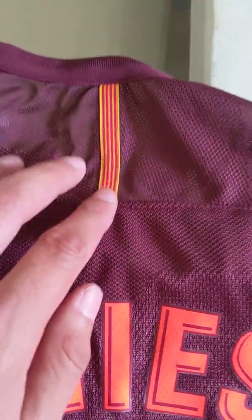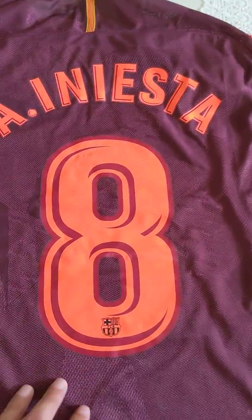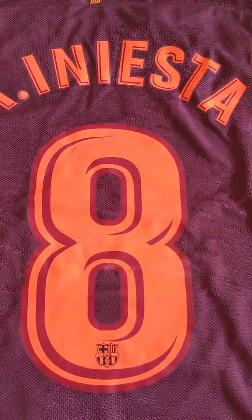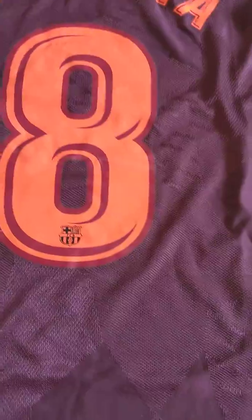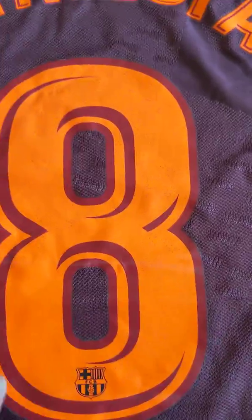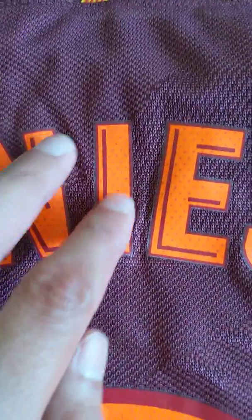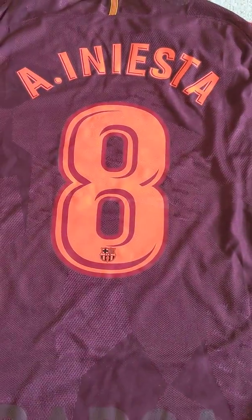Lastly, up here we have a stripe which is embroidered. Besides the weird color seeping into the badging, the jersey looks good and feels good — I do recommend it. I'm not sure about all these dots and the colors of the jersey bleeding into it, but the jersey looks well. Maybe after a wash or two the color might come out, hopefully, but we'll see.